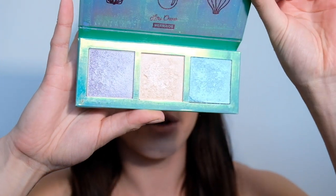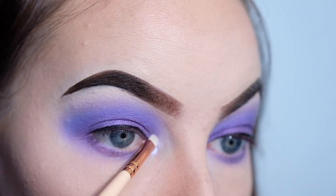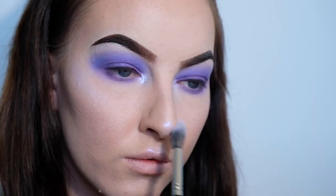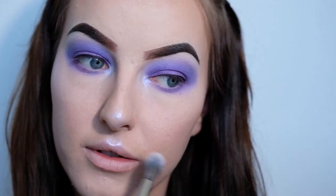For my highlighter, I'm taking my Lime Crime Mermaids Highlight in the shade Seashell and applying it to my tear duct, my brow bone, the tip of my nose, my cupid's bow, and my cheekbone. For most of those areas I'm using a small eyeshadow brush, and for my cheekbones I'm using a fluffy blending brush. The camera's not picking it up, but this is actually a purple highlighter — it's just reflecting white, which is very interesting. On my lips I'm using my Lime Crime Lip Blaze in the shade Cash. It's just my favourite nude; I've been using it for every look lately.